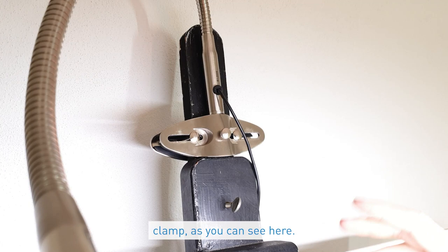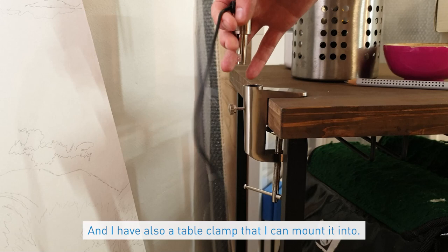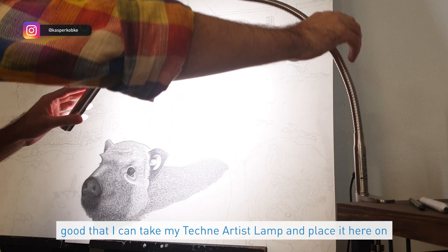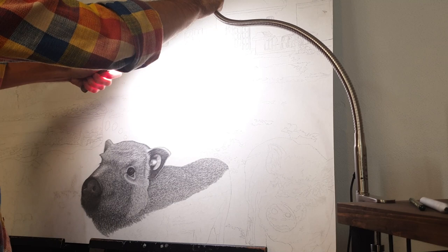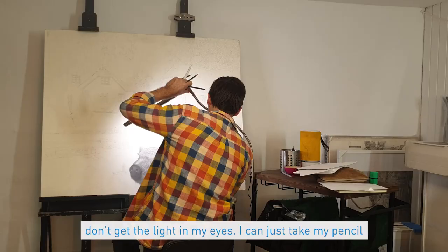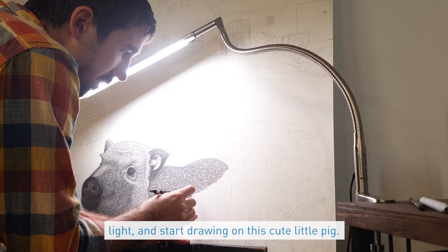A great feature of the Technique Artist Lamp is that I can mount it with an easel clamp as you can see here. I can also easily remove it and use a table mount when I need to sit and draw in the corner, for example. There's also an anti-glare feature that makes sure I don't get the light in my eyes. I can just take my pencil and have the perfect light to start drawing.